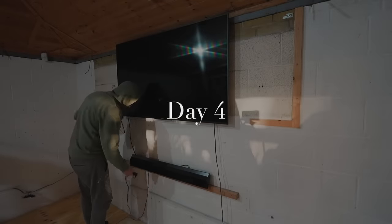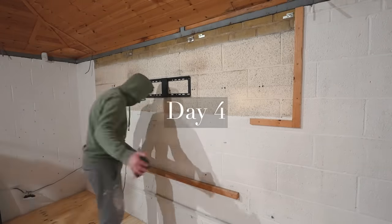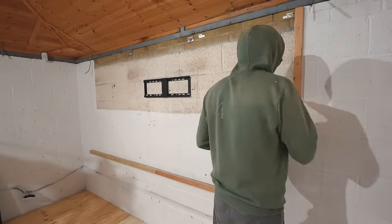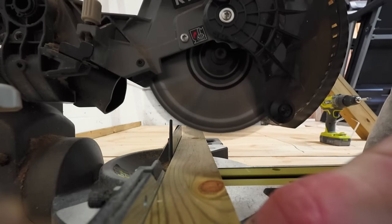We decided to board out and plaster the walls so that the space felt more like a room and less like a garage with all the exposed bricks and breeze blocks. Battons were secured to the walls with screws and plugs.